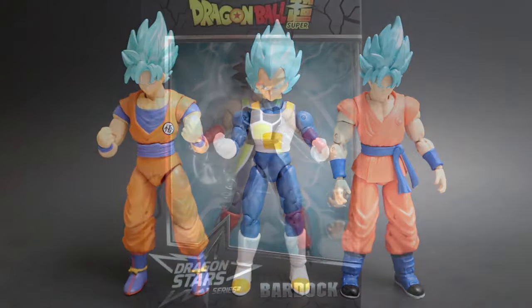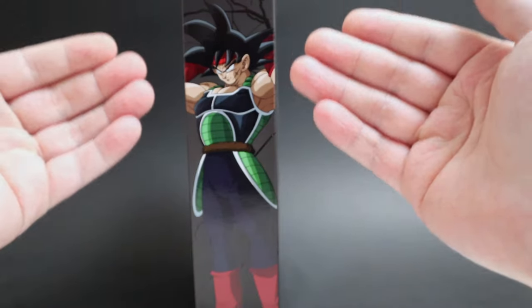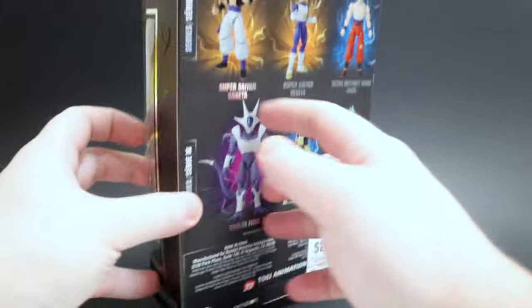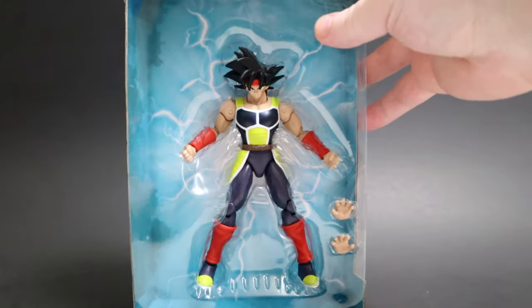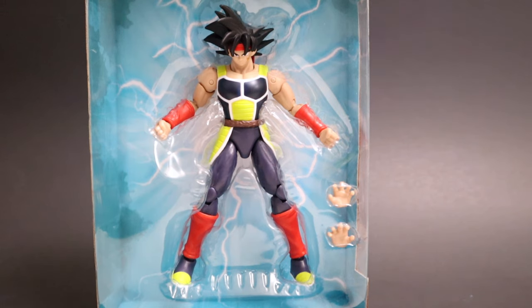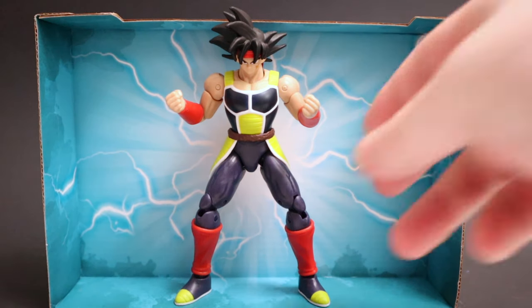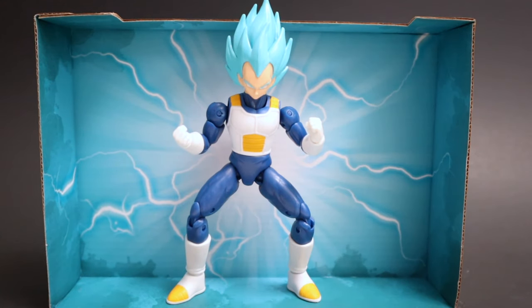Next up we'll take a look at Bardock, Goku's pappy. Same box as everybody else: name at the bottom, Dragon Ball up top. Flip it to the side — Bardock standing there all flexed and ready to fight. Flip it to the back, wave 15 and 16 — nothing new. Let's open it up and get him out. What's up Bardock, welcome home. For Bardock, two open hands for your ki blast — that's all he comes with. Here he is charging up with his blue background insert, and that looks so much better.